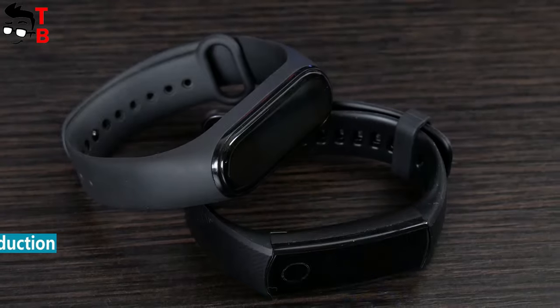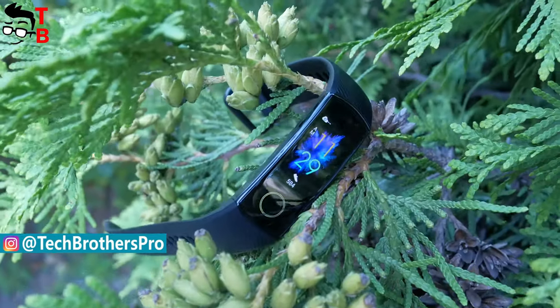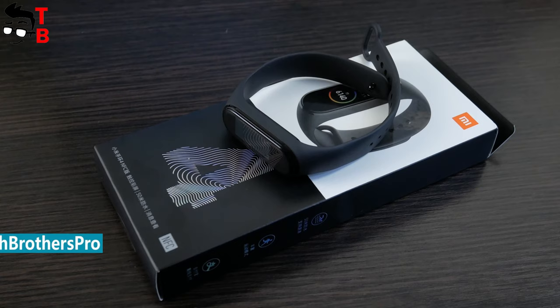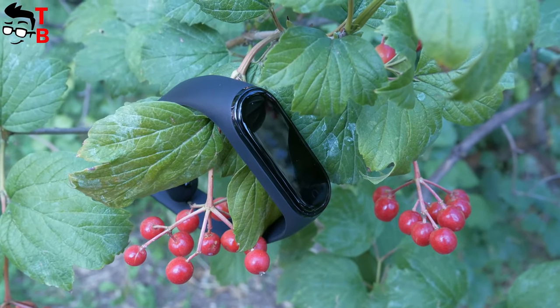The link to the video with comparison will be in the description in coming days. By the way, if you cannot wait for a comparison of these fitness bracelets, we already have a video with unboxing and full review of Mi Band 4 on our channel Tech Brothers. You can watch it and compare the fitness bracelets yourself.